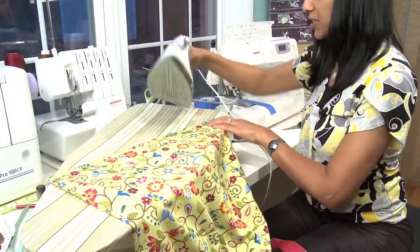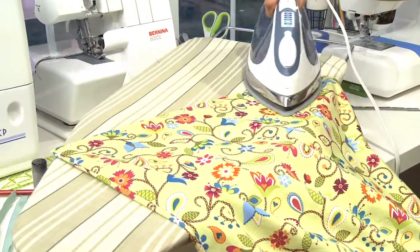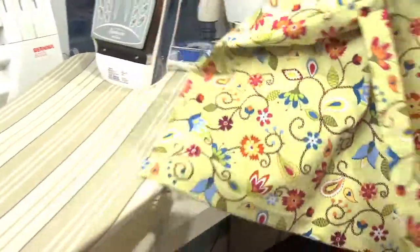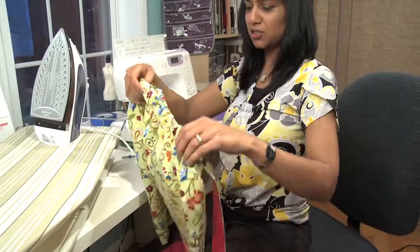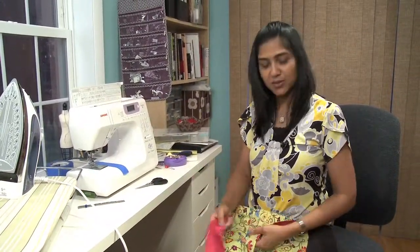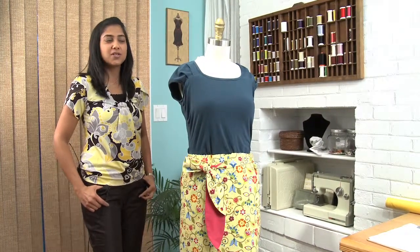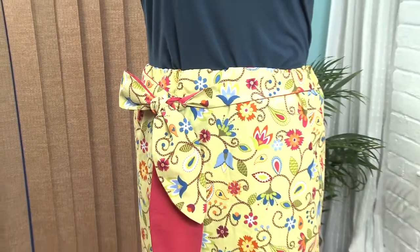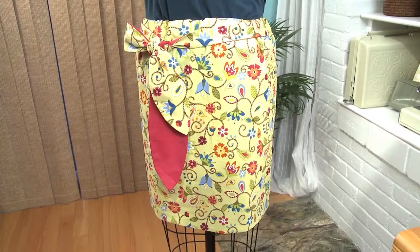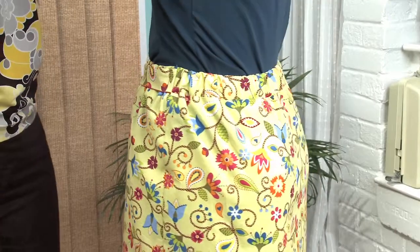I just finished hemming my skirt and I'm giving it one final press before we're ready to wear it. Start to finish, this project shouldn't take more than an hour — that's pretty darn cool for your first sewing project. Sewing doesn't need to be complicated or hard. I hope this cute little project has demonstrated that for you, and I hope this will just be the beginning for you and you'll be creating many more beautiful garments in the years to come.